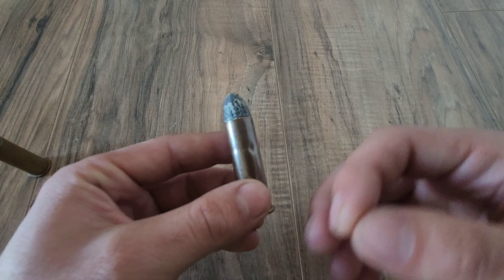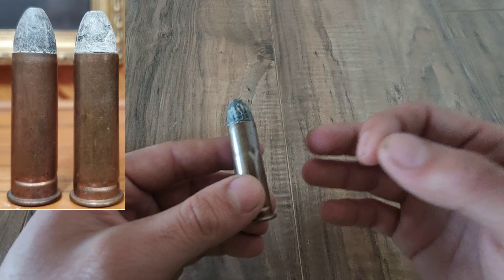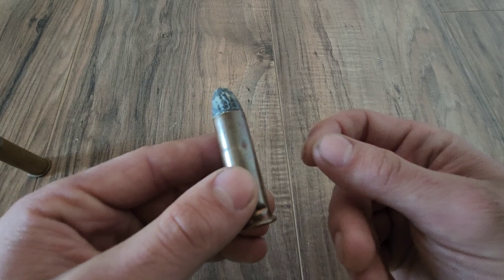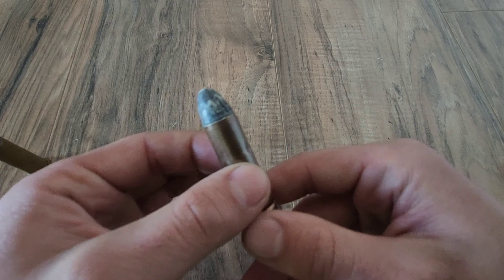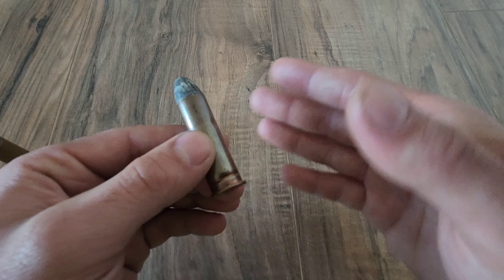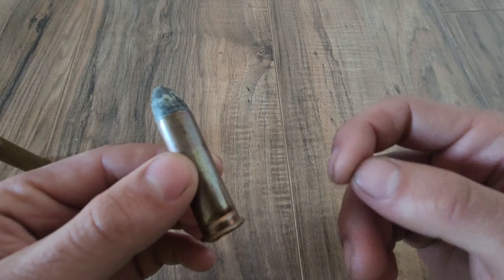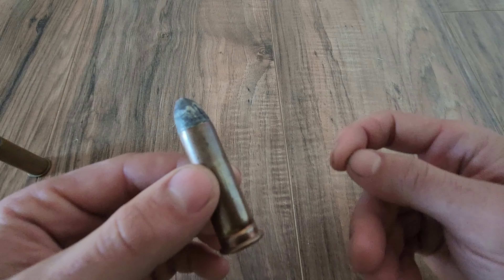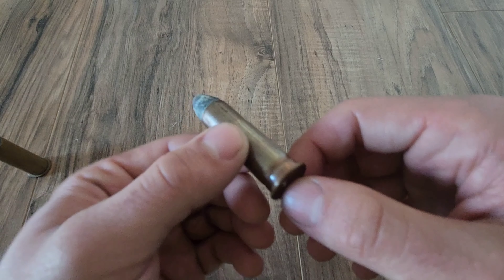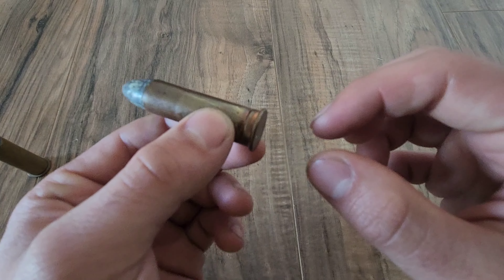Another thing we can gather on this particular cartridge is that, as mentioned, it's a low-indent example using the shorter cups. I don't know the specific date on this example, but that does indicate it's a little bit newer, as they started using the shorter cups a little bit later — initially the cups were taller. Additionally, the primer cup itself is of a newer copper manufacture as opposed to iron, which I can tell by putting a magnet up to the case. I did that before the video — it didn't stick.